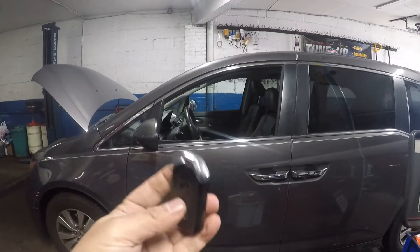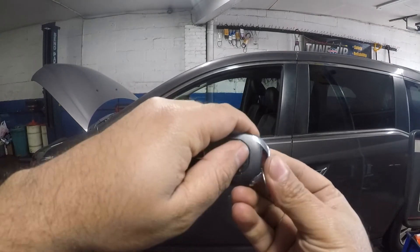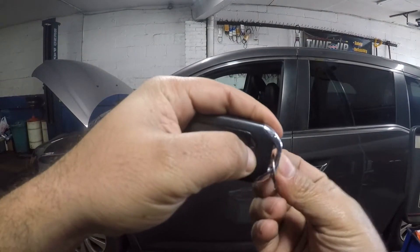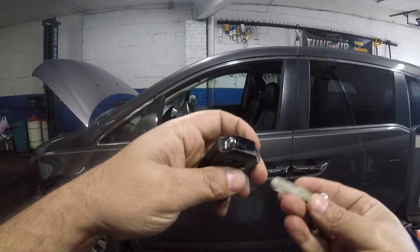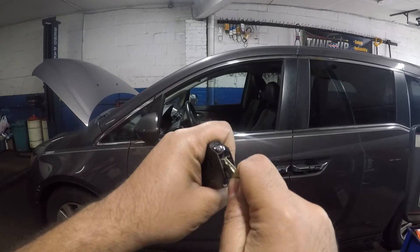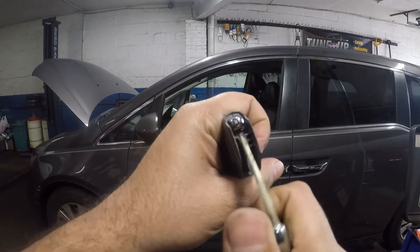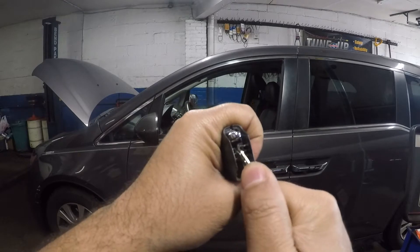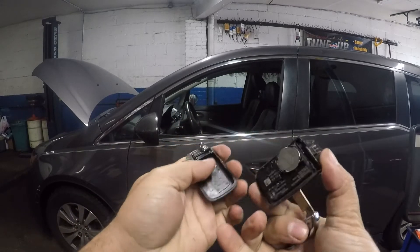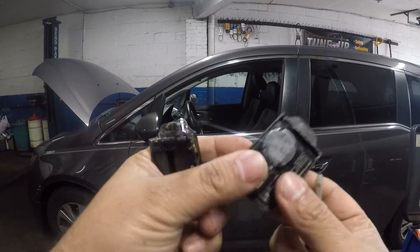What we're going to do is push on this little switch in the back — push it outward and the key slides out. Then you're going to pry open the fob. You can use a flathead screwdriver; I usually use the key itself. Stick it right in that little groove and yank it open just like that.